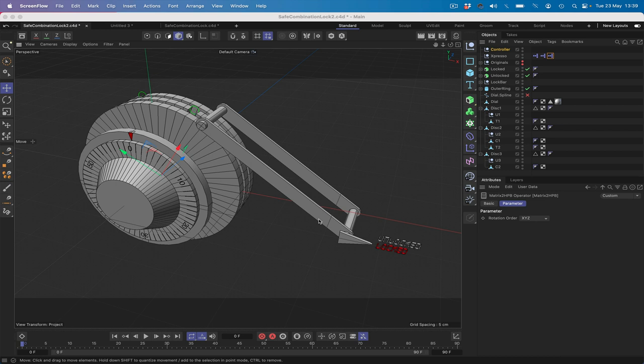Hi there, welcome to another Expresso Mechanic tutorial. This is the first in a two-part series in which we're going to be building a safe combination locking mechanism. In this first tutorial we're going to be working on producing the dial and the associated discs which we need to align in a certain way in order to allow the locking bar to function.